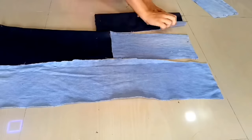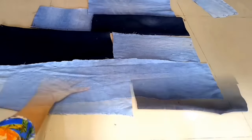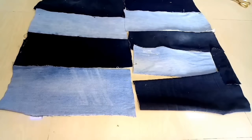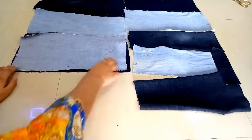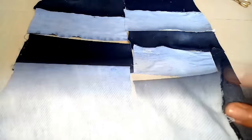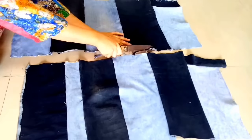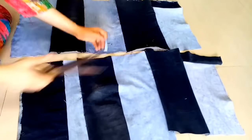I will place all my denim pieces and now I will join them. We have to join it from the wrong side. If you want to create these in 3 colors, you can use white jeans and create it in 3 colors. I will cut the excess fabric.